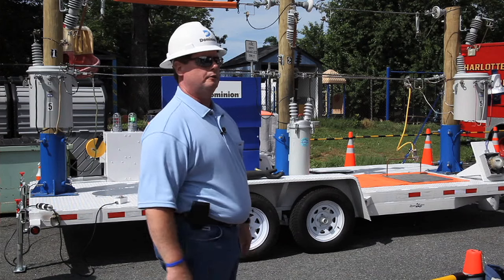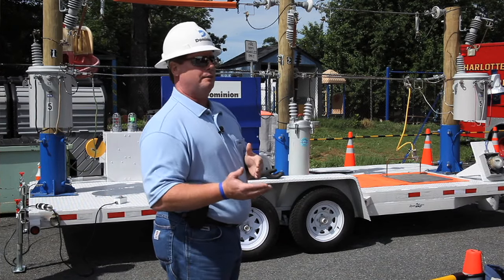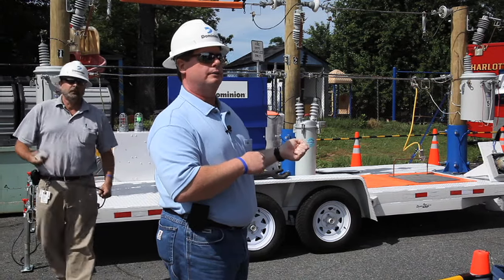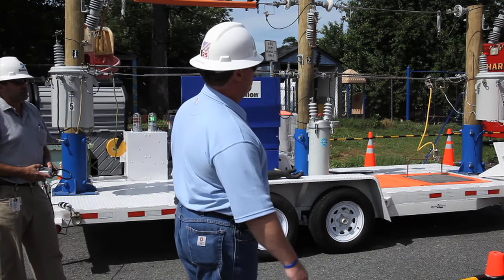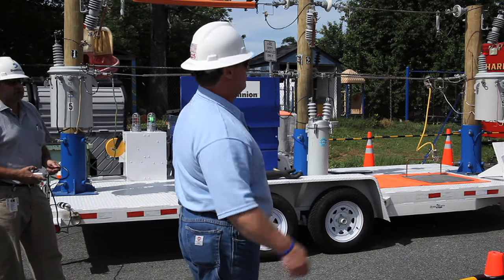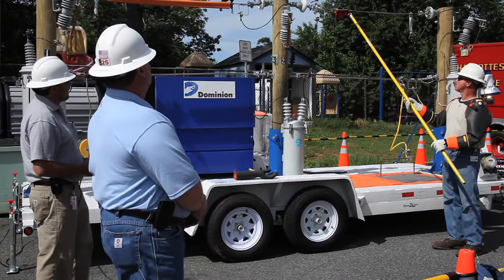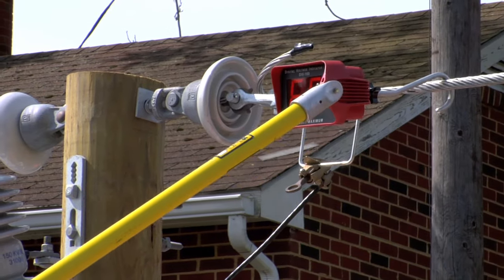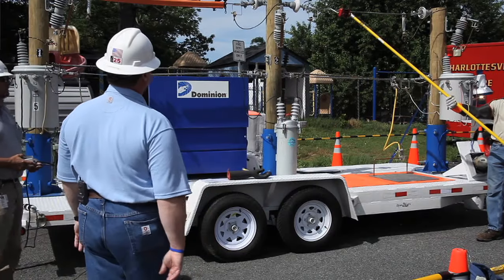That lower conductor is our path to ground. So what we're going to do is demonstrate something that Steve teaches our linemen to never do — we're going to create an arc, just so you guys can see it. First, we're going to show you the voltage for two reasons: so you can see what voltage we're dealing with, and as a safety measure. It's about 7,200 volts on this thing.